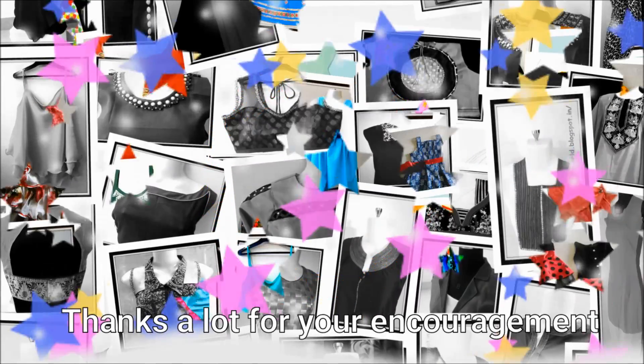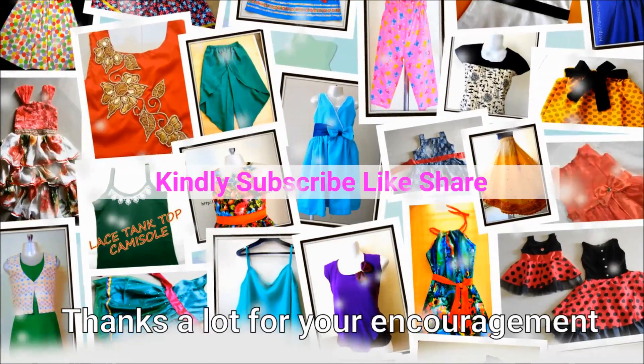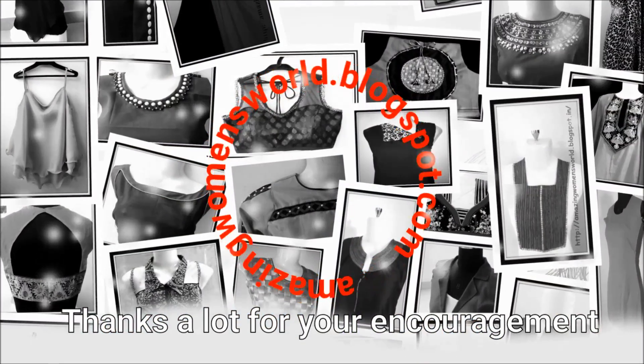If you really enjoyed watching this video please hit the like icon to support my efforts. Also do share this video — it may be useful to others in your circle. Thank you so much for watching friends. Meet you all with another interesting video — subscribe to Amazing Women's World channel and stay tuned to watch more.